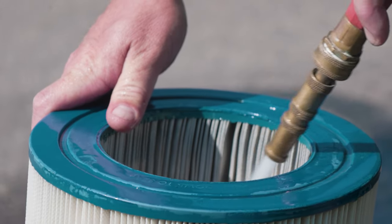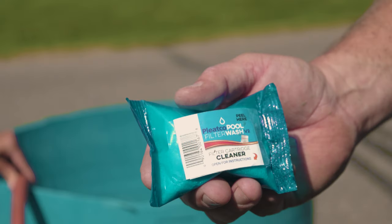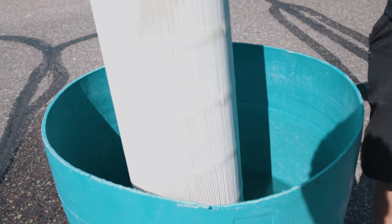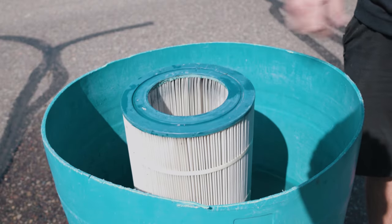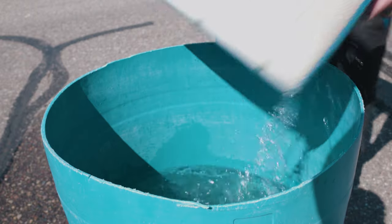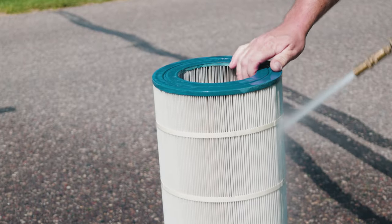You may also need to clean the inside of the cartridge for thorough cleaning. It is a good idea to occasionally soak your cartridges for at least an hour in a cleaning solution to get rid of suntan lotion and other oils. We recommend using a commercial filter cleaner such as the one shown here. Make sure to read the instructions that come with the cleaner packet. To save water, we recommend filling your container halfway, then flipping the cartridge after one end has soaked for the labeled amount of time. After both ends have been fully soaked, rinse with clean water.